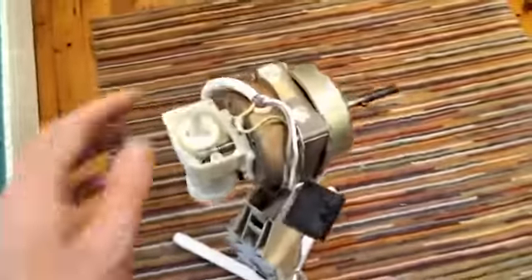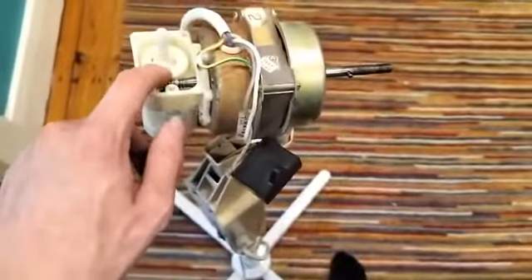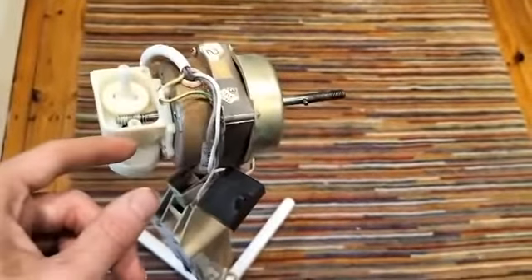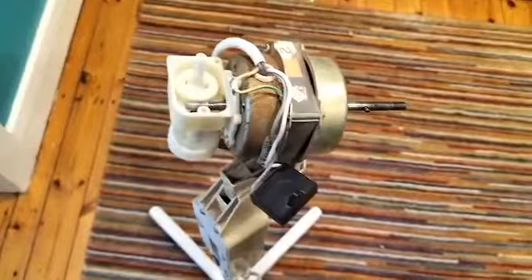Hello. I thought this would be a fairly interesting video to do. It's how the oscillation mechanism or rotation mechanism on pedestal fans work. I've got this fan apart to do a bit of repair and restoration work. The oscillation mechanics needed re-greasing because they were getting a bit squeaky.